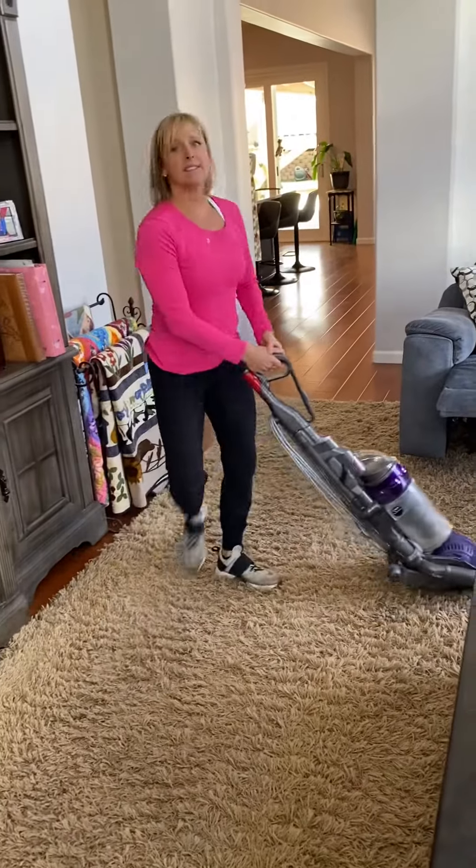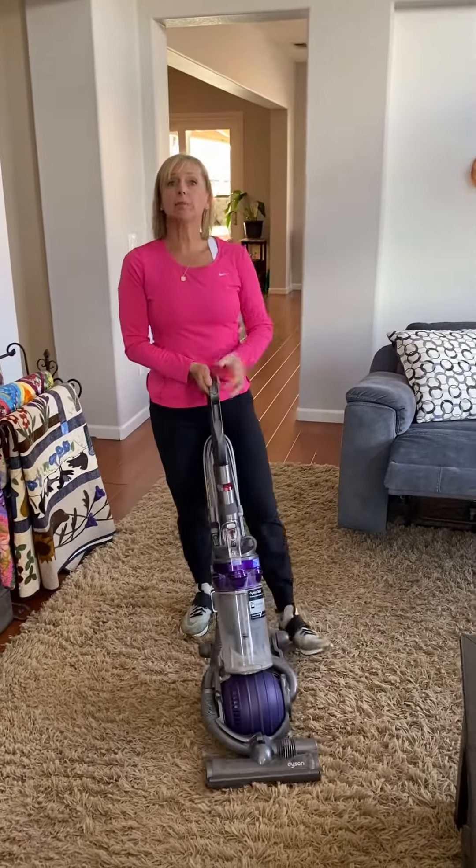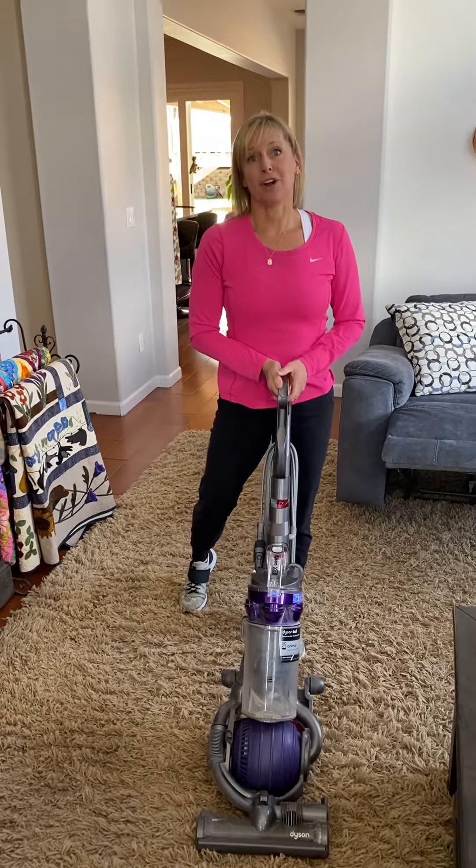I do realize that this takes more time, and it's awkward. But it's a way to keep your body from hurting if you are doing a lot of vacuuming. And it's a way to stay stronger than yesterday.